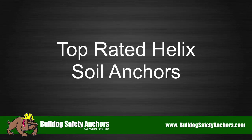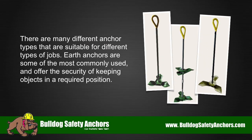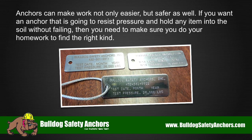Top Rated Helix Soil Anchors. There are many different anchor types that are suitable for different types of jobs. Earth anchors are some of the most commonly used and offer the security of keeping objects in a required position. Anchors can make work not only easier but safer as well.